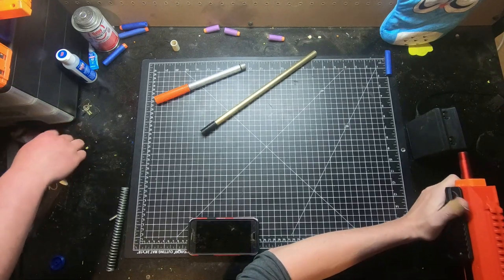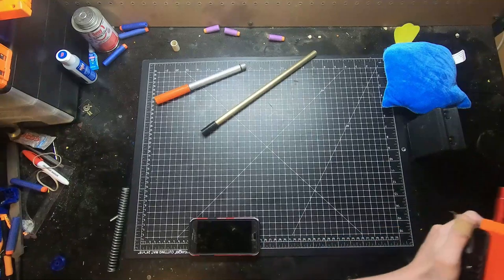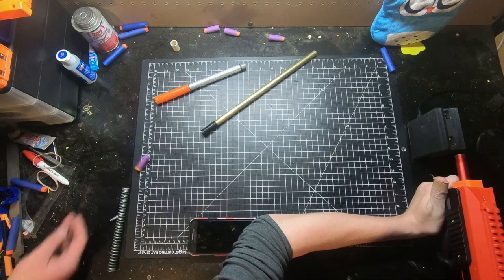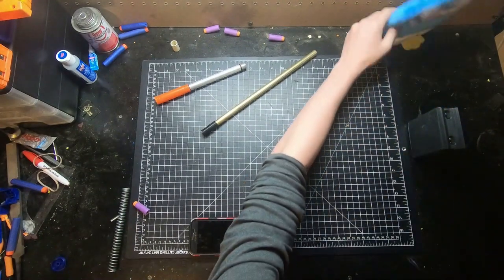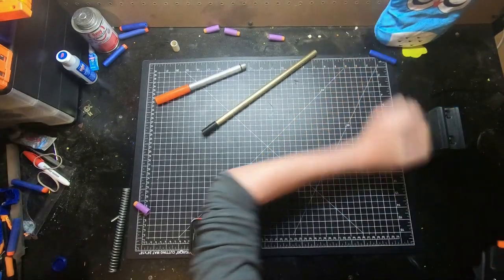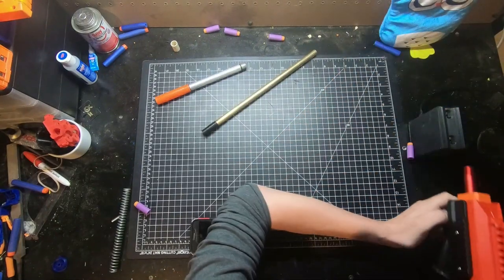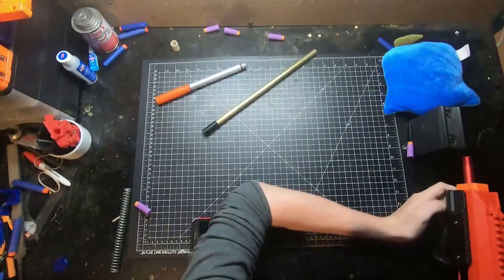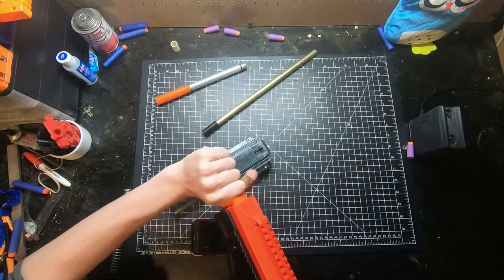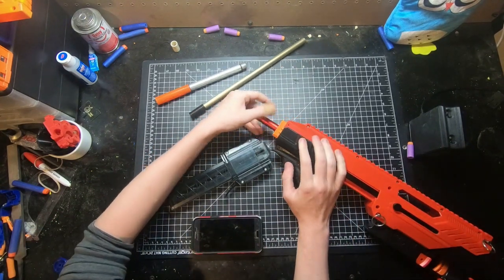Here we go — it's lined up with the chronograph. Long barrel: 172. Already seeing 148, 149, 135, and 159. So an average of 153 — interesting results with the longer barrel. I already forgot what the stock average was.